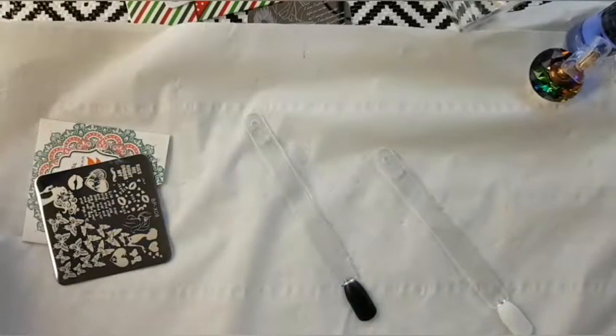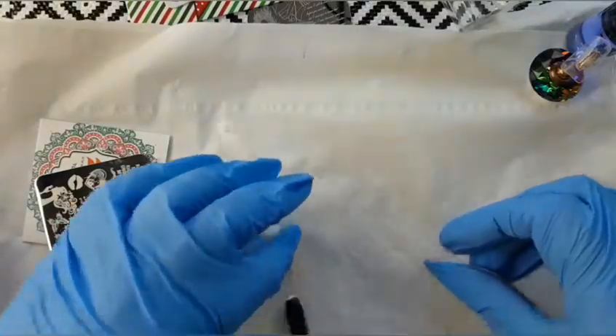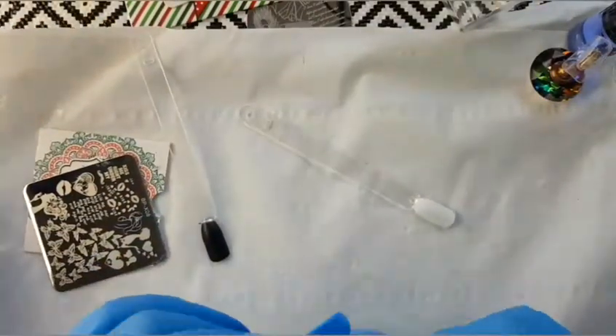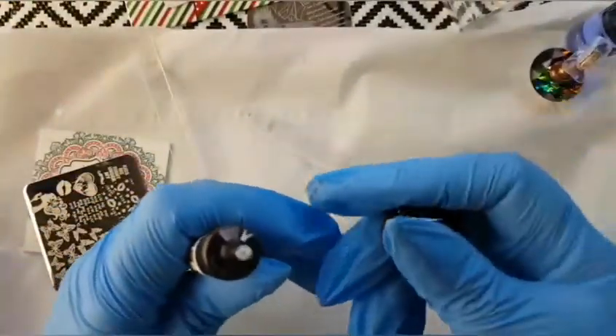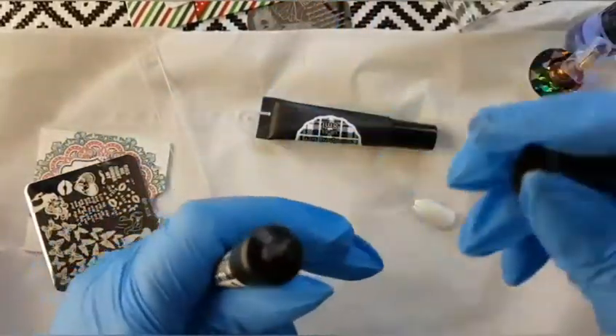Hi everybody, welcome back to my channel. I'm sorry I've been away a bit — this is my first day out of bed since Saturday, so it's going to be a quick one because I'm still not right. What I'm going to do is a quick review. We're going to be trying the Your Sugar stamping gel — I've got one in white and one in black.